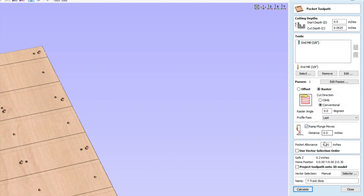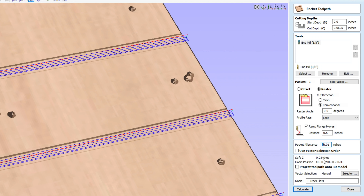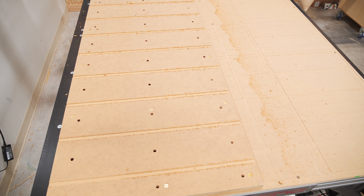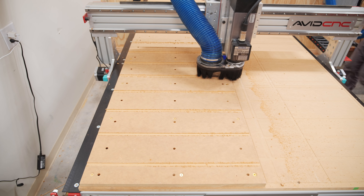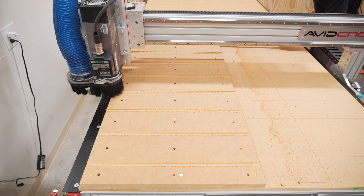Another issue I ran into was setting the pocket allowance in Aspire incorrectly — I wanted to add about 20 thousandths of width to the grooves to make sure the T-tracks were easy to install, but I programmed it as a positive number instead of a negative number, so the pocket was actually shrunk by 20 thousandths and the T-tracks didn't fit. Luckily this was an easy fix — I just re-ran the program, confirmed the fit with a piece of T-track, and quickly cleaned up the fuzzy bits with a sanding block.